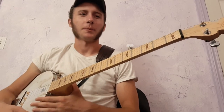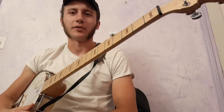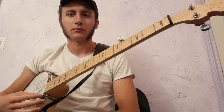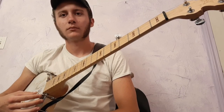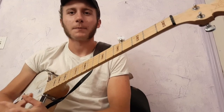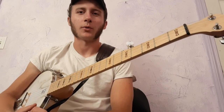I should have started by saying this, but I'm in open G relative tune down. I hope that was helpful — if you have any questions, leave a comment. Thank you for watching.